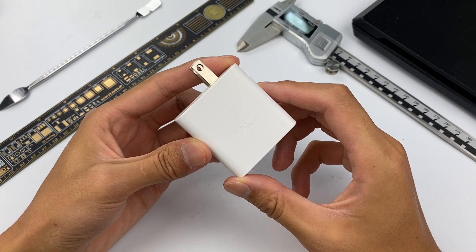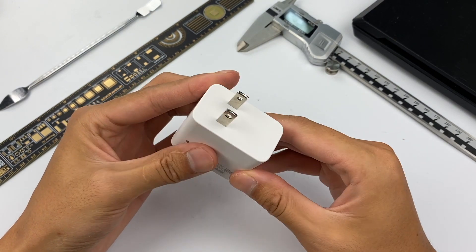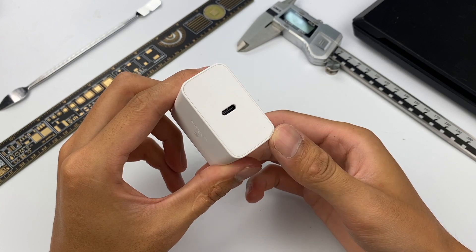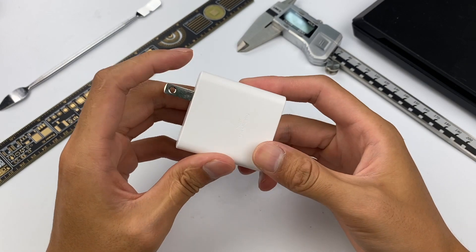The entire charger shell is pure white, made of flame-retardant PC, and its surface is matte. The plug is US standard, and the single USB-C port is in the center. The front of the charger retains Samsung's tradition, with a lightning logo and 'super fast charging' in the middle.